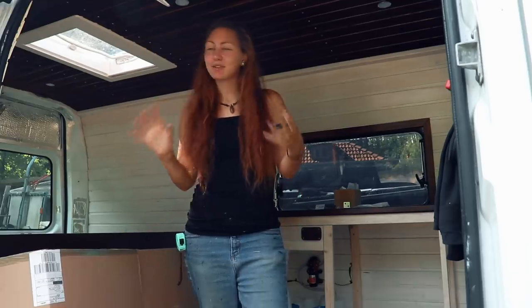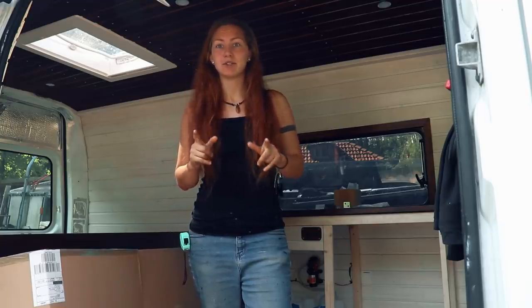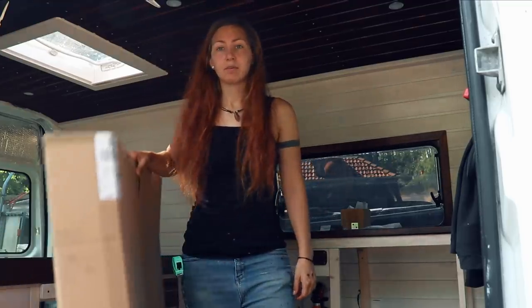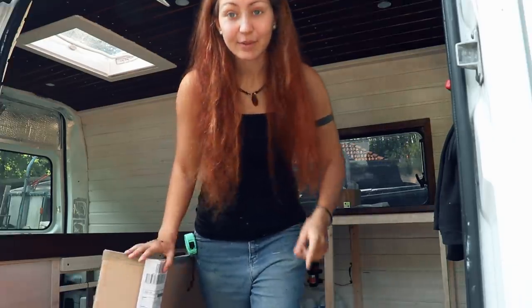Good morning guys, and welcome back to another van build episode. I'm slowly getting to the end of this build, but there's one more bigger structural thing I want to tackle today — and that is hanging shelves up there. I'm going to start with making a blueprint; it's always good to do that with these kinds of things. Let's get to it.